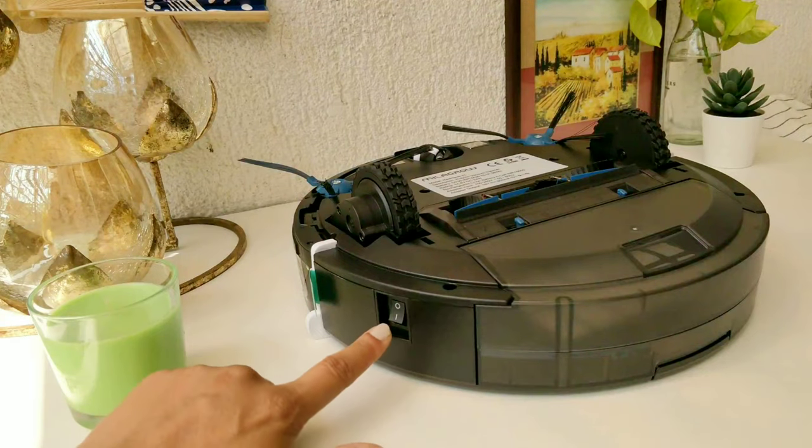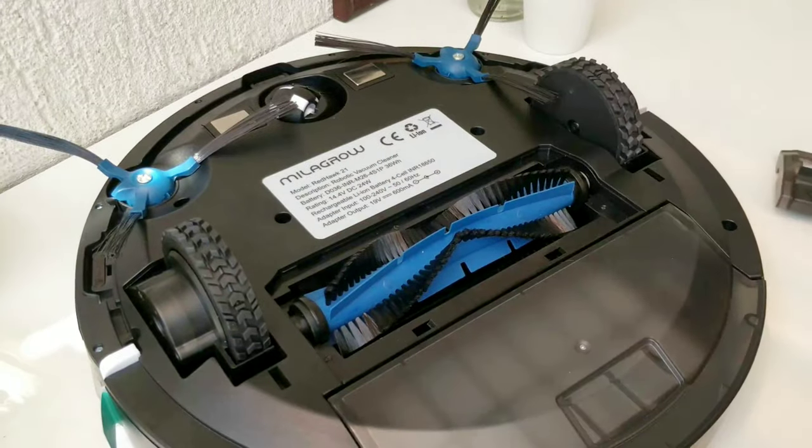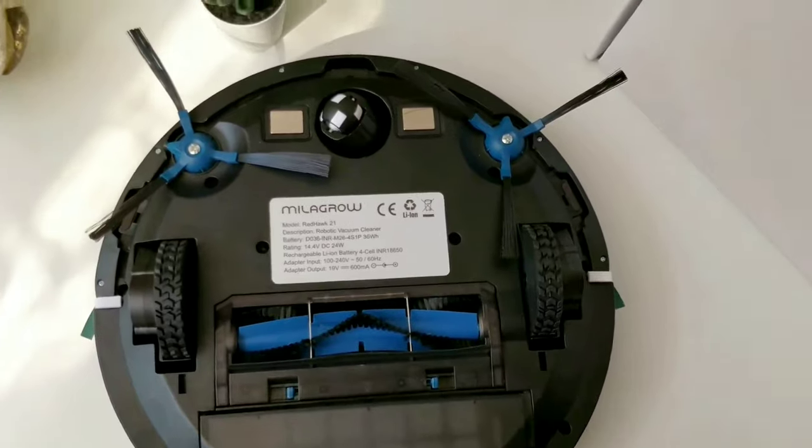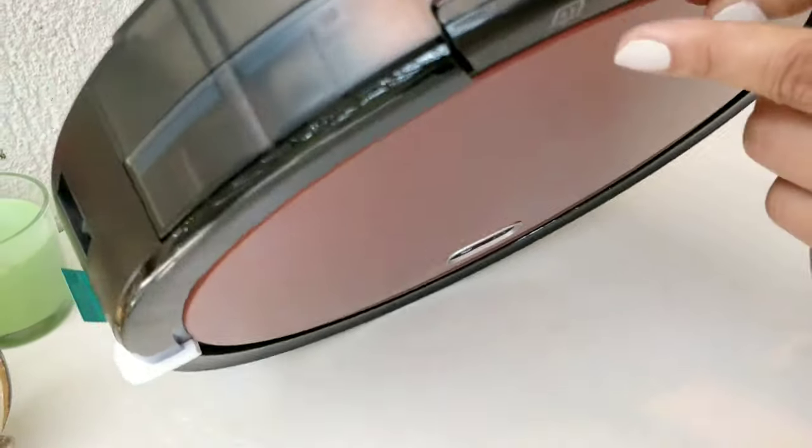The main power switch is on the side. On the bottom, you will find a replaceable battery box, middle sweeping brush, floor inspection sensors, charging pole pieces, and a dust box with a filter pre-installed.